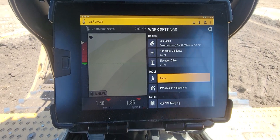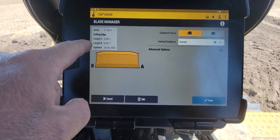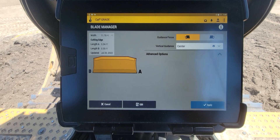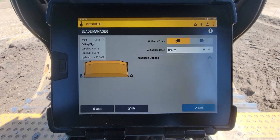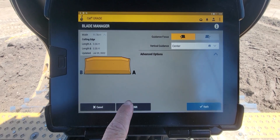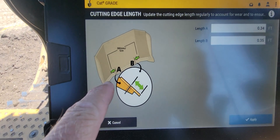Going to Blade, you can see we've got our blade width, our cutting edge height, and everything, along with our focus points and where we're getting our guidance from. If you just come in here and hit Edit, that's going to show us we've got two measurements.